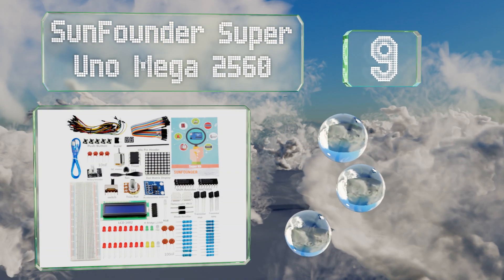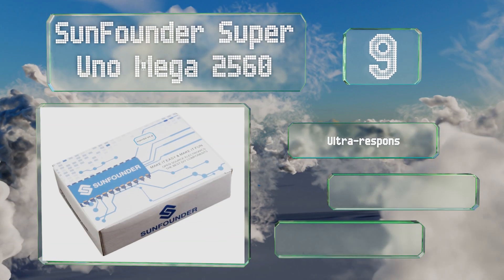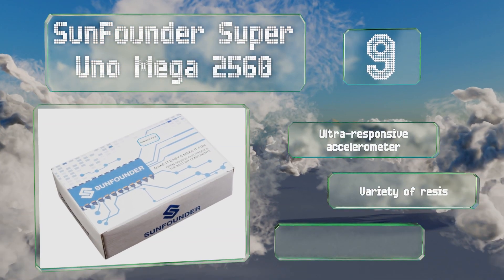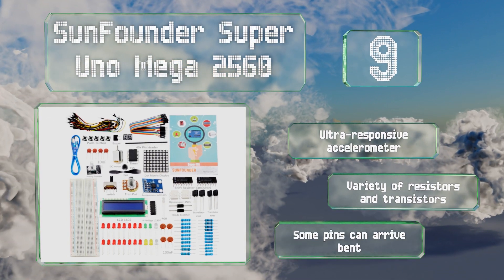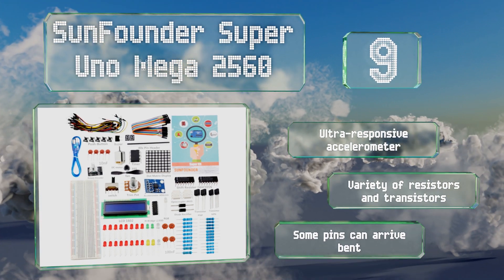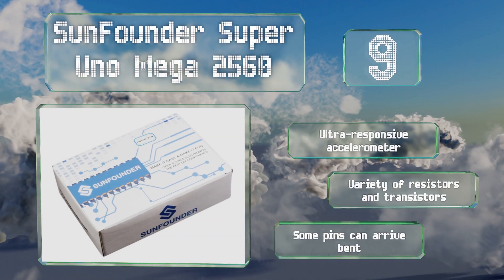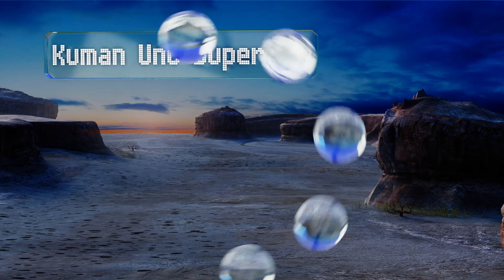At number nine, created for total newbies and veteran hobbyists alike, the SunFounder Super Uno Mega 2560 comes with a useful project pamphlet that details the necessary codes, videos, and circuit diagrams. It even features a USB cable and offers an ultra-responsive accelerometer along with a variety of resistors and transistors, but some of the pins can arrive bent.